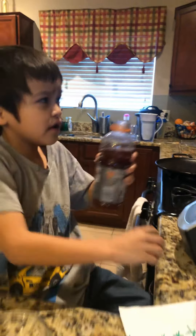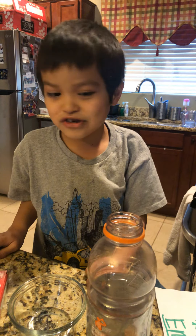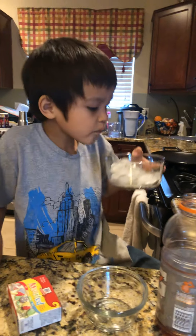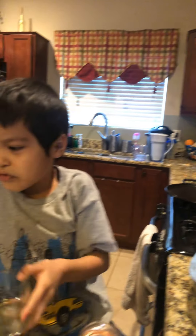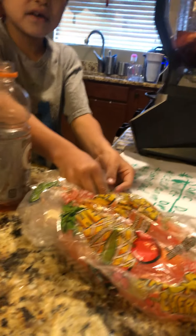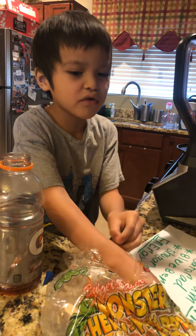Let me fit this in. There you go. Let me go to the blender. I think that's too much. Let me get some of this ice. It looks really good. Let me get maybe one or two of these. This will make it a nice cold drink.